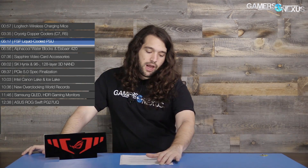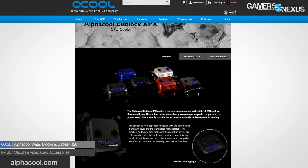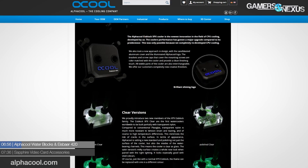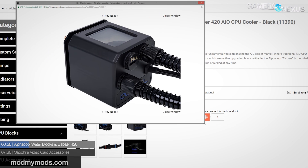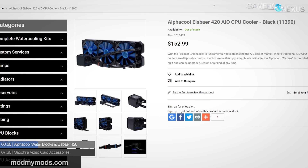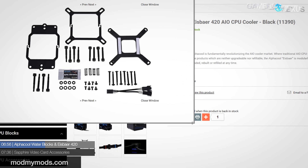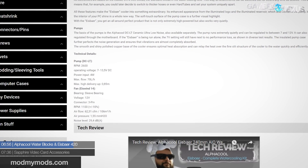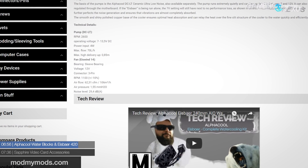AlphaCool is next in cooling news. They showed new CPU and GPU water blocks at Computex, along with new Helix reservoirs with RGB illumination. AlphaCool also has a new 420mm all-in-one cooler, their Aurora HT lighting accessory for illuminated tubing and coolant, and a custom cable modding kit — so they're branching out a bit this year. Their new water blocks will use nylon, which AlphaCool notes is more resistant to cracking and warping over time.